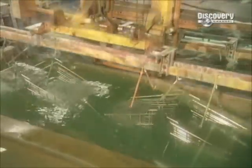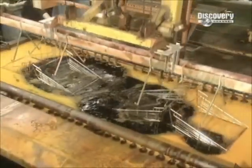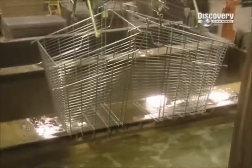The trolley's metal components are cleaned in a bath of soap and acid. The trolleys are then electroplated with nickel, then chrome.